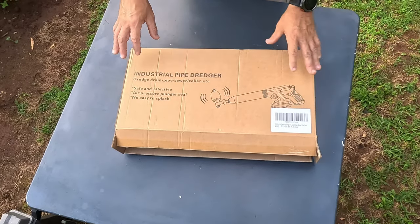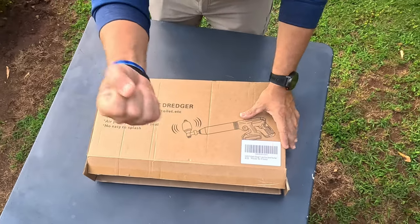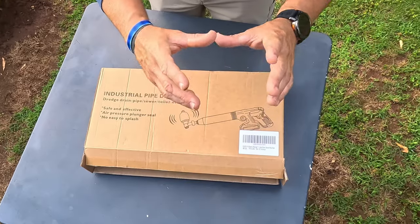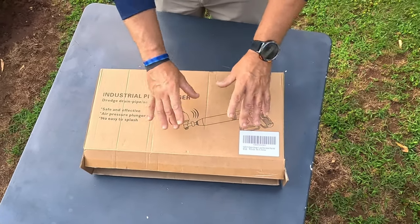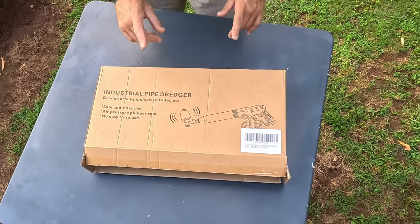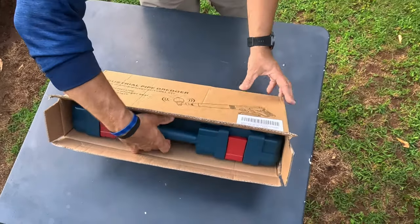What I'm gonna do today is go over an industrial pipe drudger. Basically what it does is take the place of your average plunger, where you'd be plunging out a toilet, bathroom sink, kitchen sink, or bathtub. This thing is awesome — wait till you see how this works. I will demonstrate it at the end, so stick around for that.